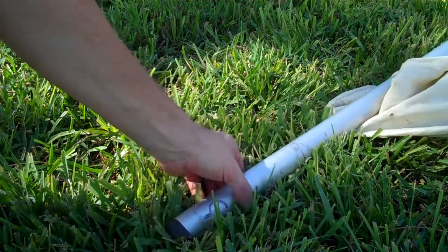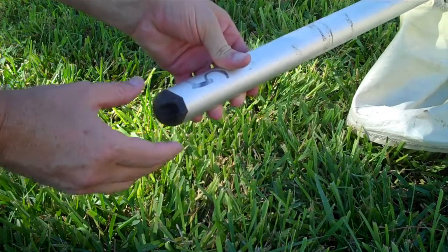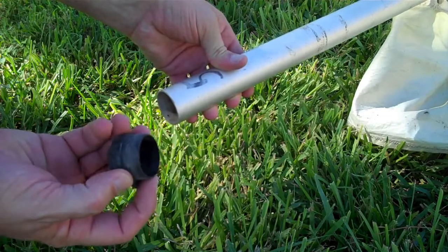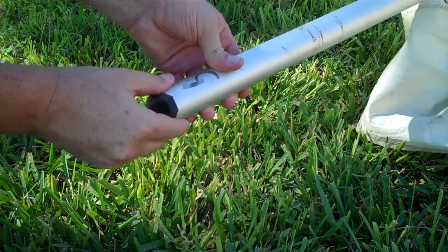So this is the cap on my top boom on the Sunfish — it just pops out. I'm going to put some epoxy around it and then stick that thing in place where it should be.